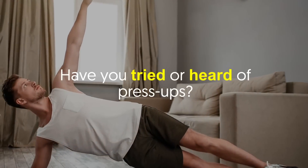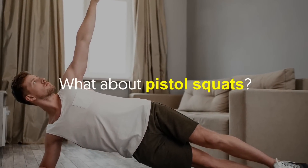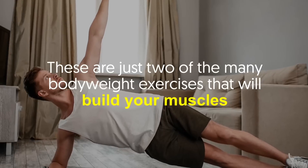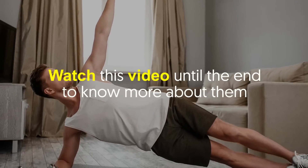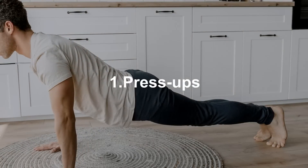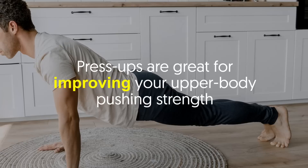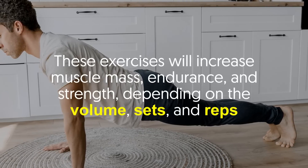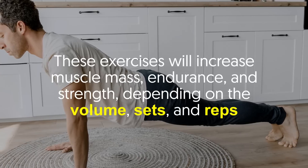Have you tried or heard of press-ups? What about pistol squats? These are just two of the many bodyweight exercises that will build your muscles. Watch this video until the end to know more about them. Number one: press-ups. Press-ups are great for improving your upper body pushing strength. These exercises will increase muscle mass, endurance and strength depending on the volume, sets and reps.